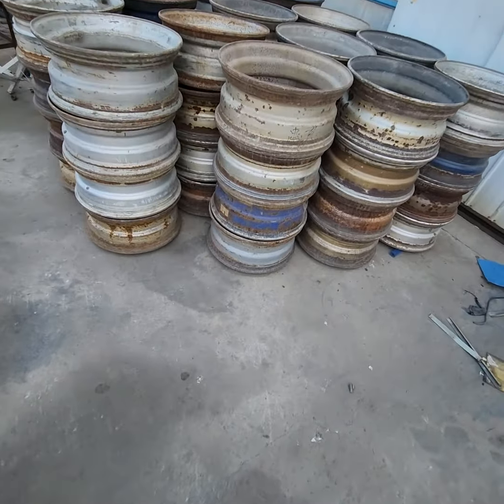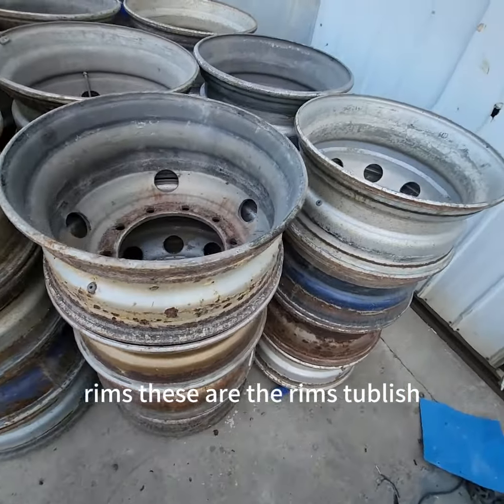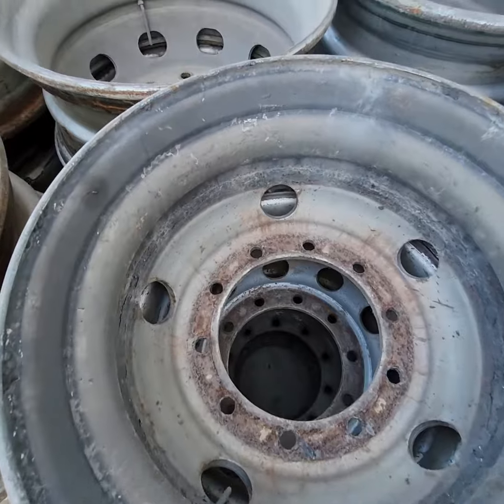Hello boss, this is the rims. These are the rims — tubeless rims. This is the quality.